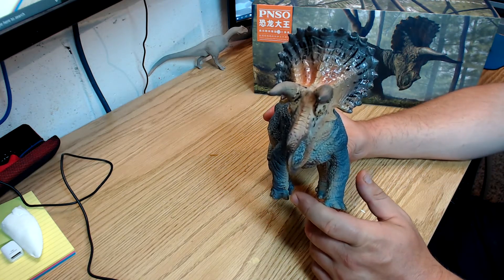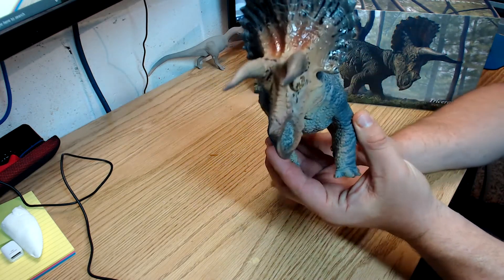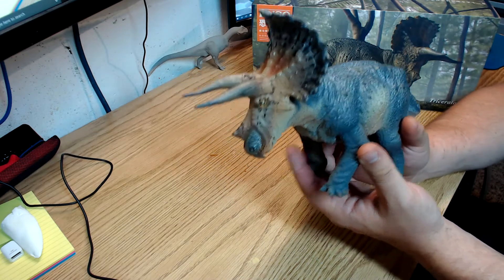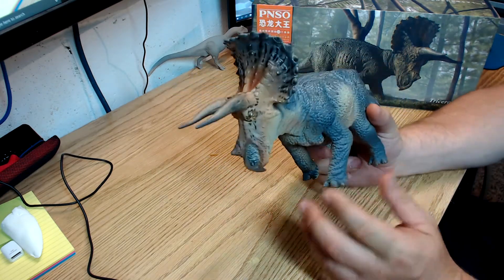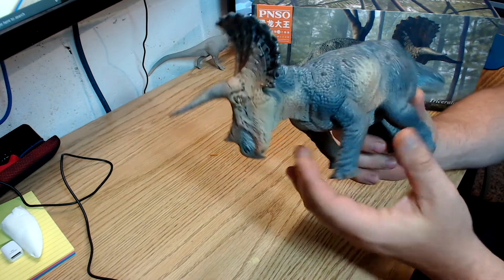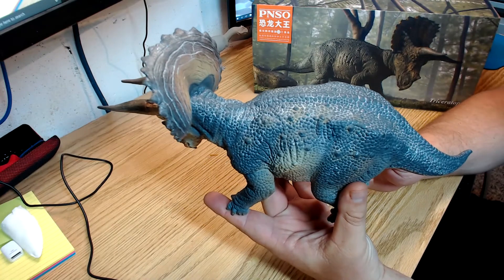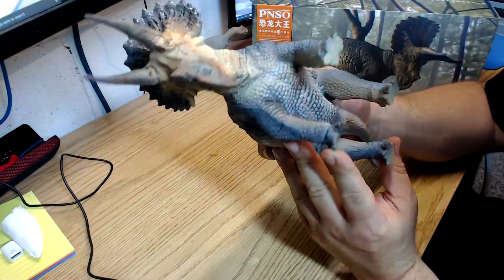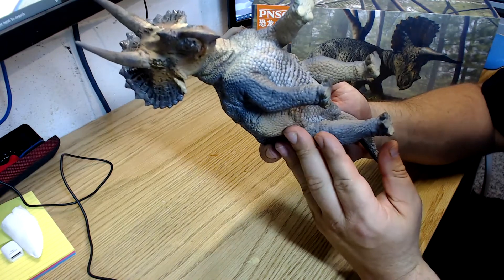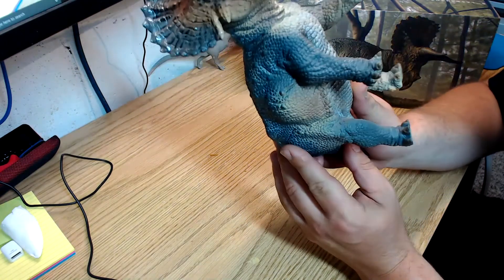Other than that it's a pretty decent model. I like the way the head is tilted forward like it's charging, so this would go great in a diorama with a T-rex. Another thing people ask about is seam lines, and I'm happy to say that on this guy, even looking quite closely, I don't see any seam lines.